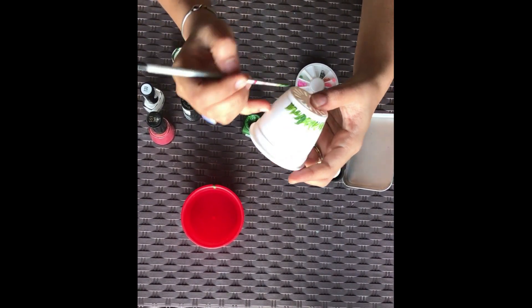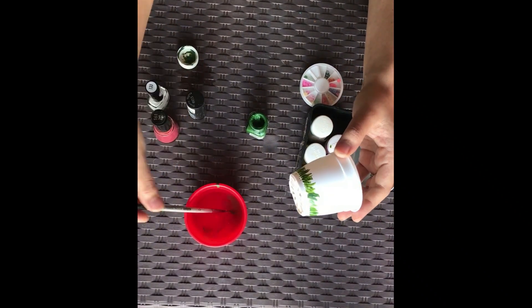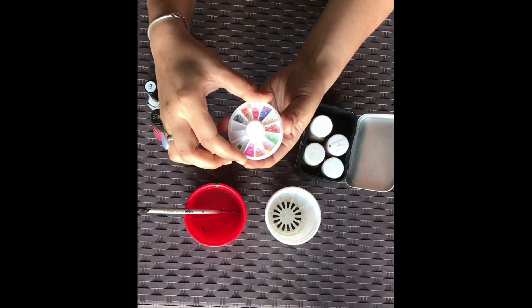We are using a very small planter which is generally used to plant your succulent plants or very small decorative window plants.